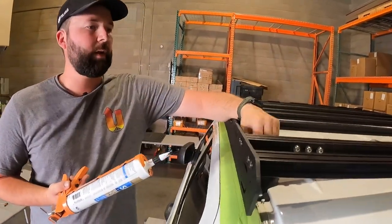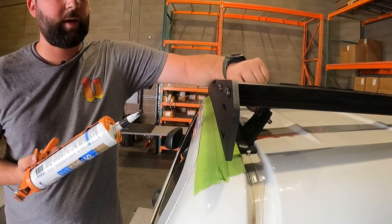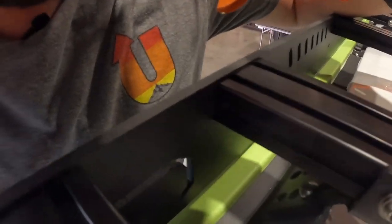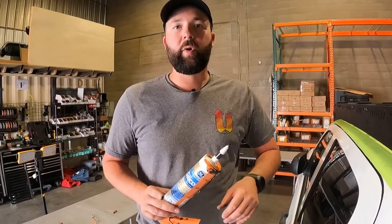Once you've applied silicone to all twelve rivets, go ahead and pull your masking tape, allow the silicone to cure for the recommended time on your bottle, and then you're ready to hit the trail. See you next time.